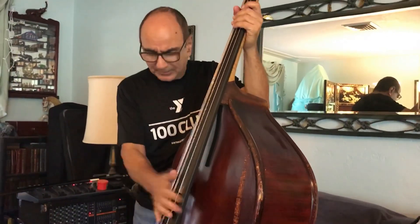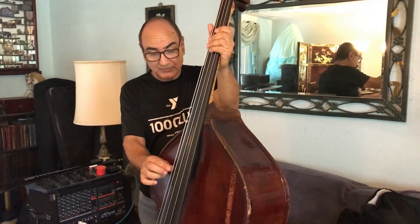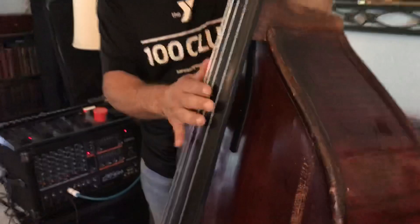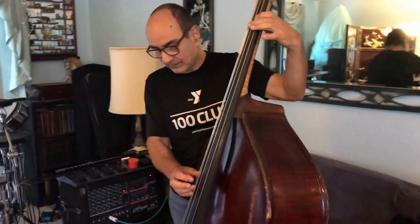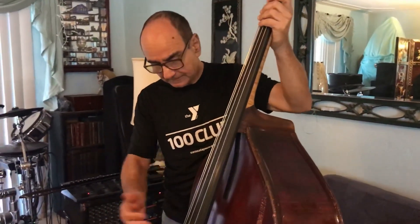I'm not playing really heavy, but because I've got this pickup in here, the action is super low — maybe a quarter of an inch on most of the bass. Some slappers have their action about a half inch off; I don't know how they do it. I do have very heavy callused fingers because these strings are metal strings — they're made for bowing, made by the Super Sensitive String Company right here in Sarasota. Really great strings.